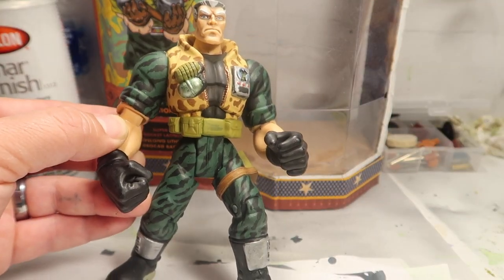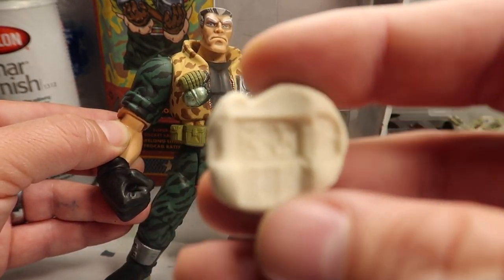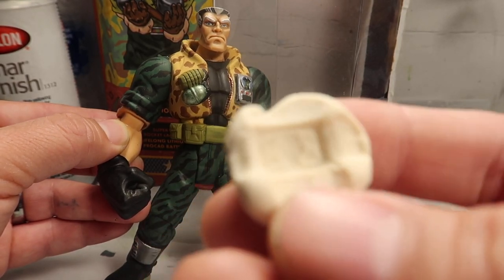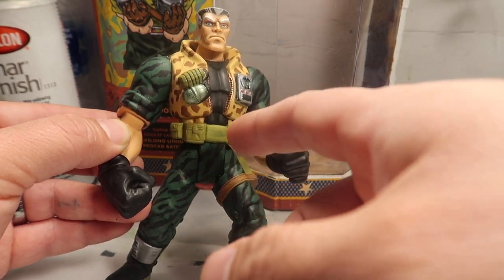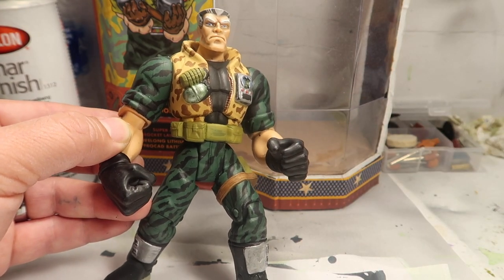If you guys missed my live stream - which most of you did - I did these little molds. And then I'm going to fill them up, make a mold out of this thing, and paste it there so they could all have their own little emblems.